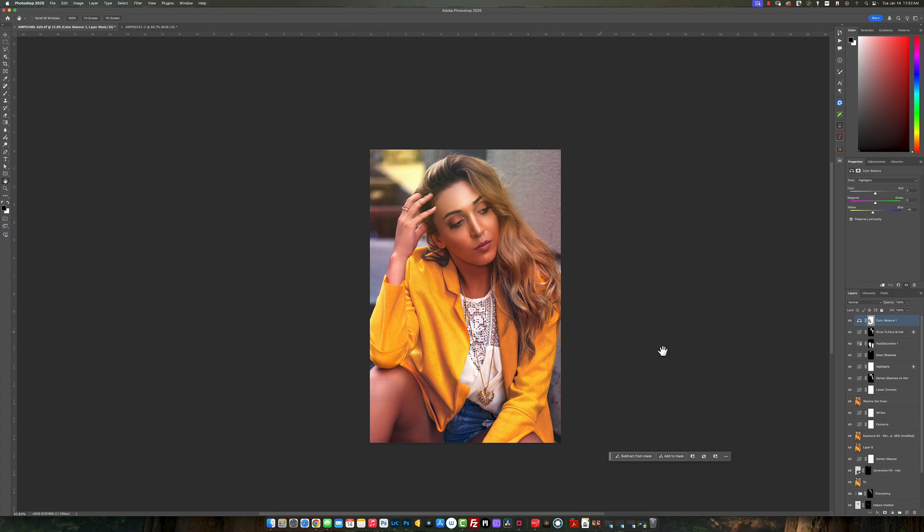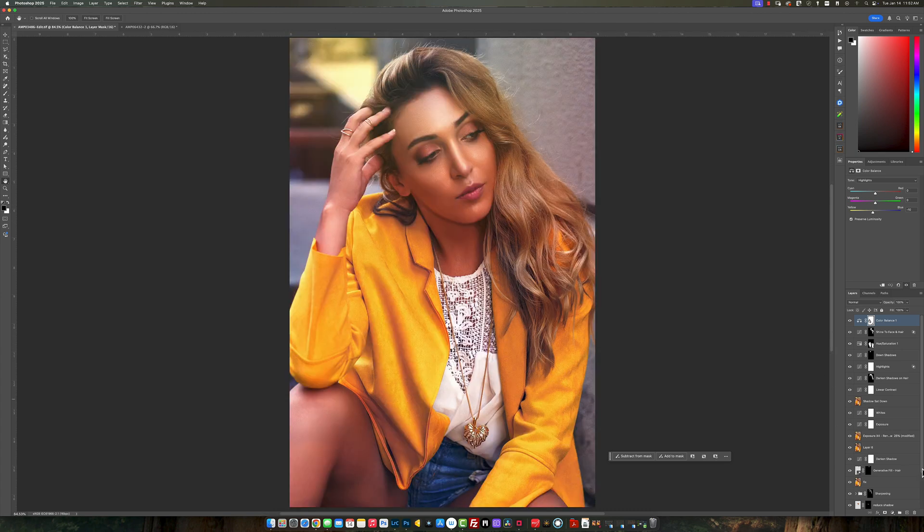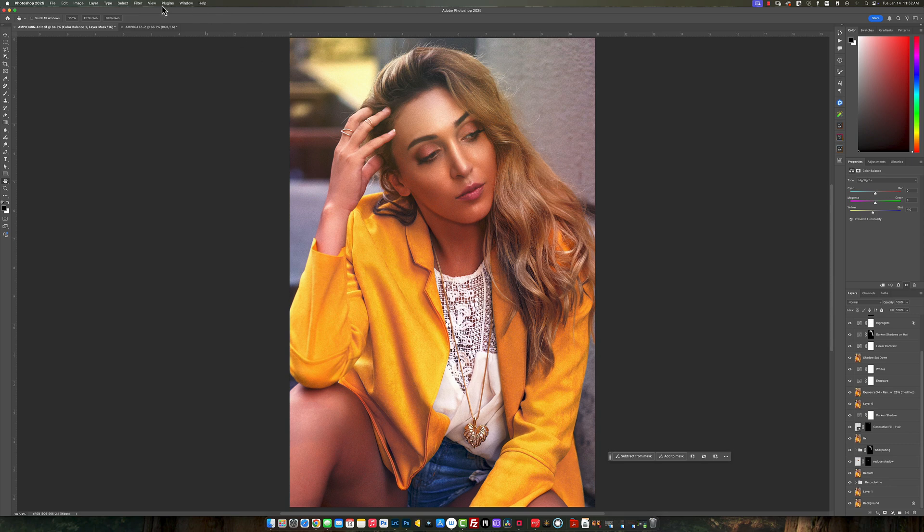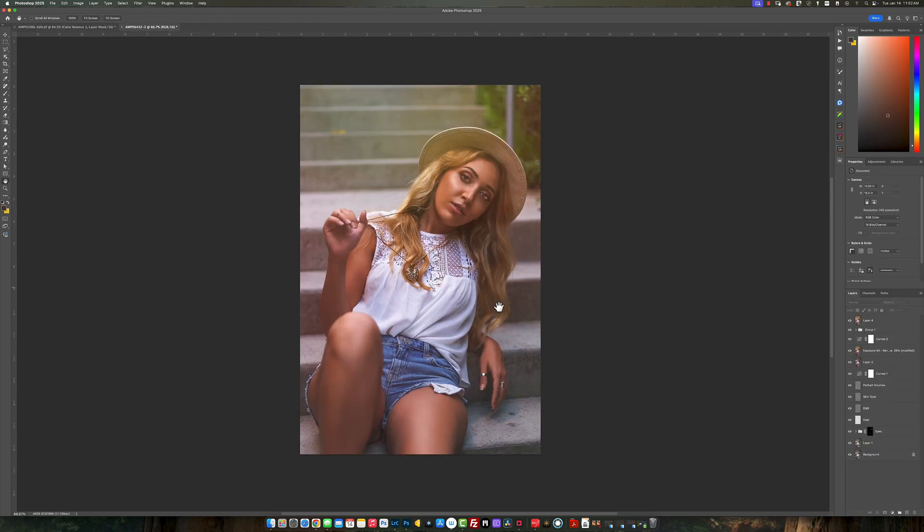Let me zoom out so you can see the entire thing — before and after. You can see how that looks. Like I said, this is not something I would definitely post, but I just wanted to see what I could do with AI to make a difference with this old photo. Let me move to another image now — same model, but in a different location.